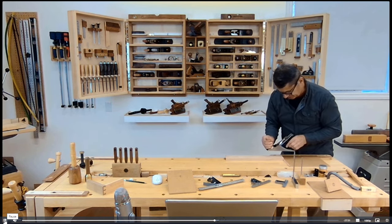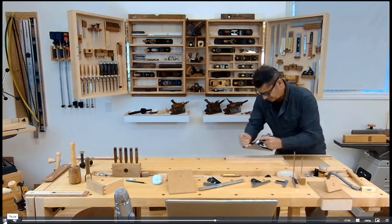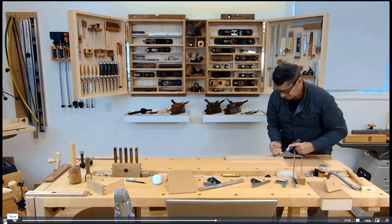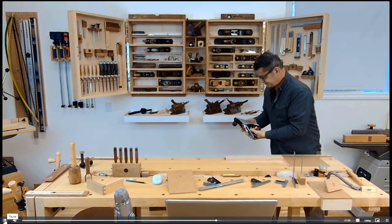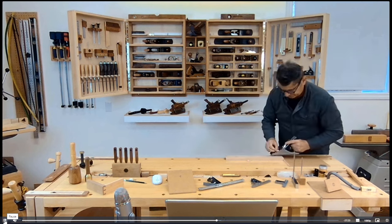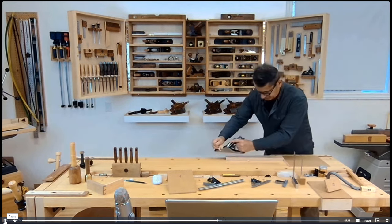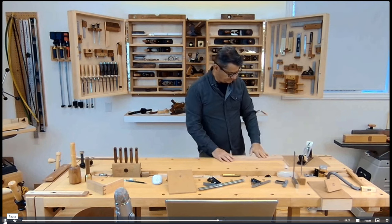I haven't used this plane in a while so I'll try it. That's very fine — I'll just advance it a little. These are very fine shavings. A little more substantial now — I just advanced the iron a little. This is how I would finish the surface of a piece of wood, such as a rail or front rail of a cabinet.